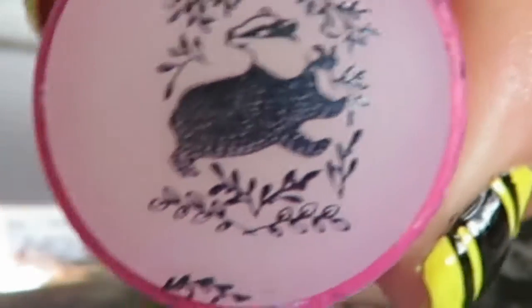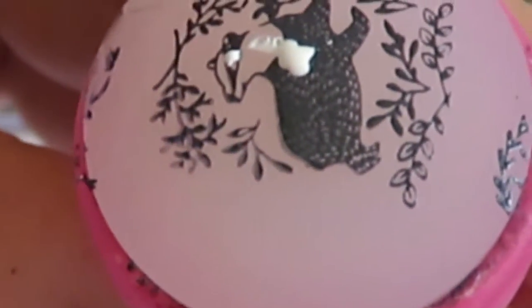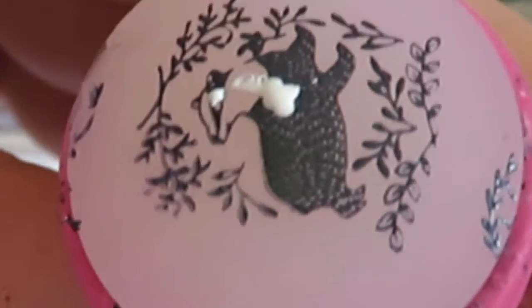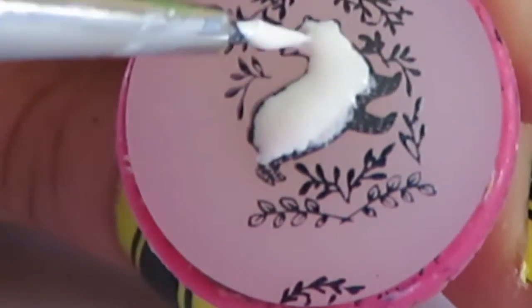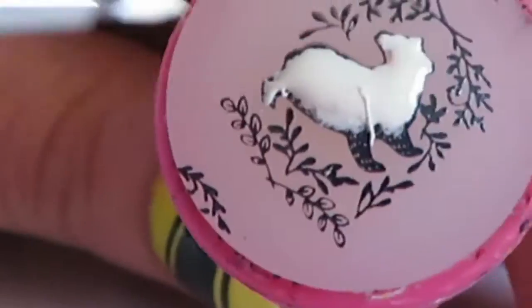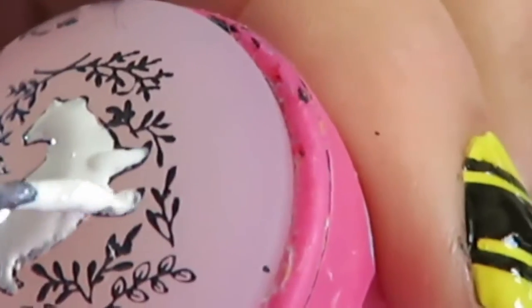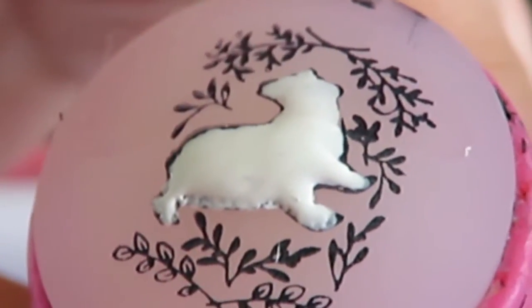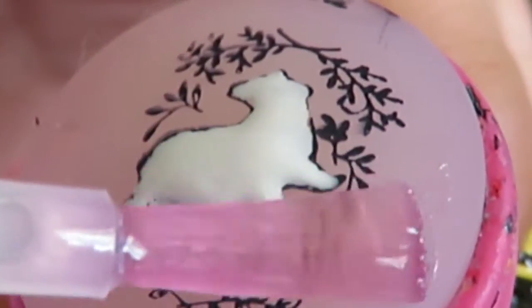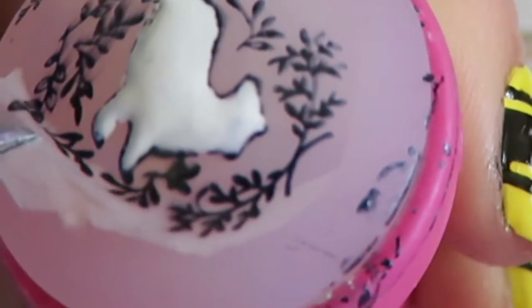We're going to do something a bit more advanced called reverse stamping, where before you put the print onto your nail, you colour in the badger on the stamper first. Get white nail polish on a paintbrush and colour in the entire badger white. Once filled, wait for it to dry, then apply a top coat onto the badger. Once that dries, use tweezers to pull the badger off the stamper.